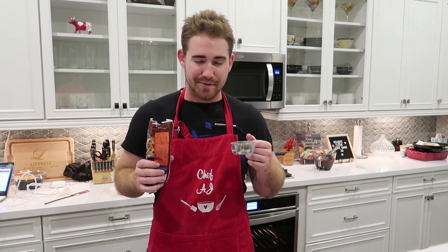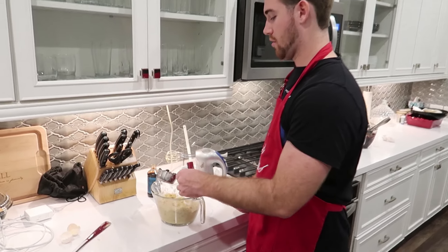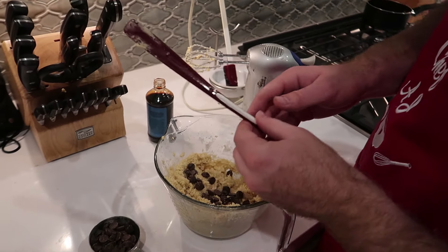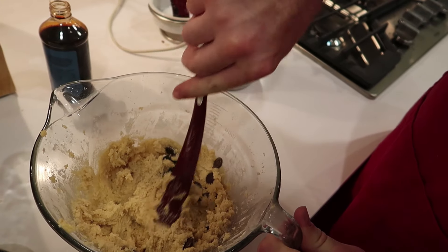For our last step, we're going to add a cup of chocolate chips. I was just told by Chef West we can't just dump them in there — we've got to fold them in there. So we're going to do a little bit at a time, fold them around, and a little more.